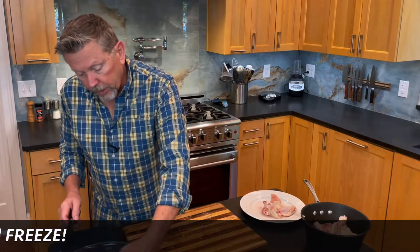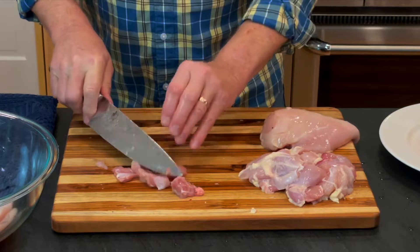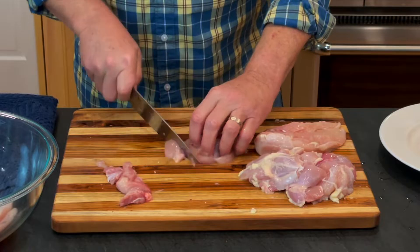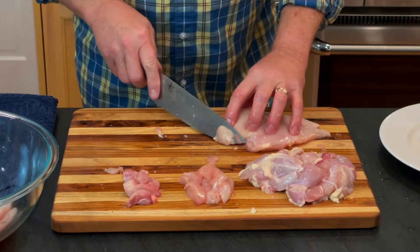With the meat, if I'm going to make a curry, I'll just cut this into chunks, pieces like this size. If I'm going to do a stir fry, I'll take this white meat and slice it.